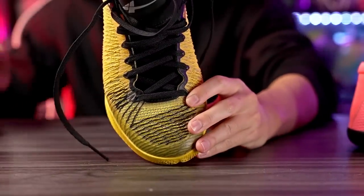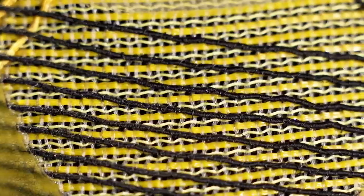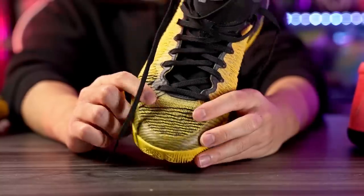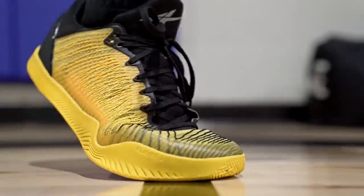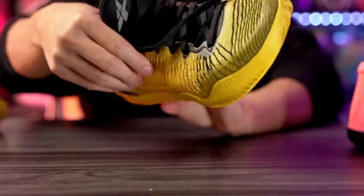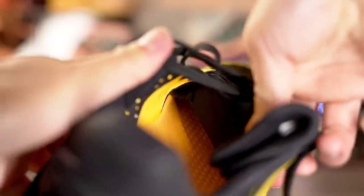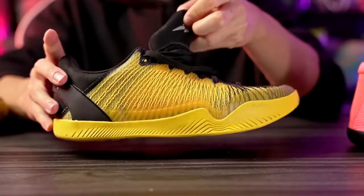Moving on to materials — they're calling this the 'Nerve Knit,' which reminds me of Flyknit. You can see the individual yarns going across the upper; it's a mix of yarn and knit material, very thin and see-through. In the forefoot it conforms to your foot really well and is overall supportive — not as supportive as Hyperfuse or leather, but no real issues. Around the toe there's a fuse overlay for extra durability. The tongue has minimal padding with a quarter-booty construction that helps keep it in place.